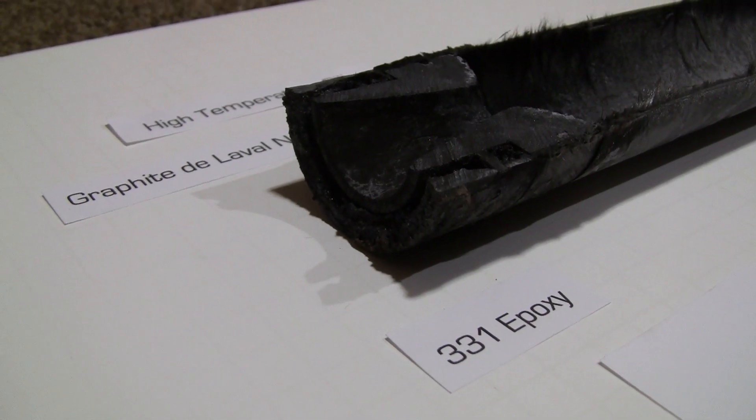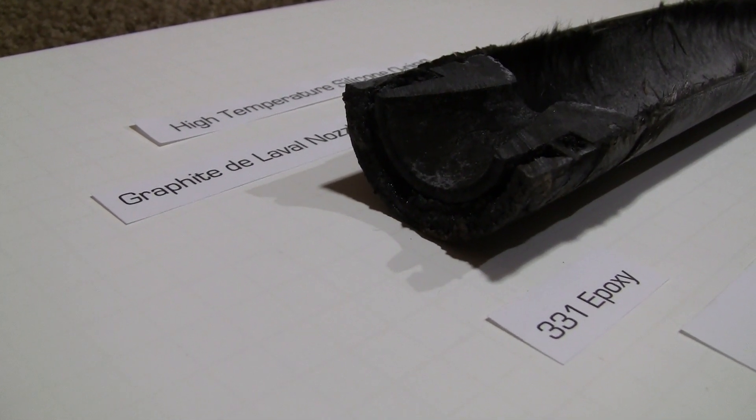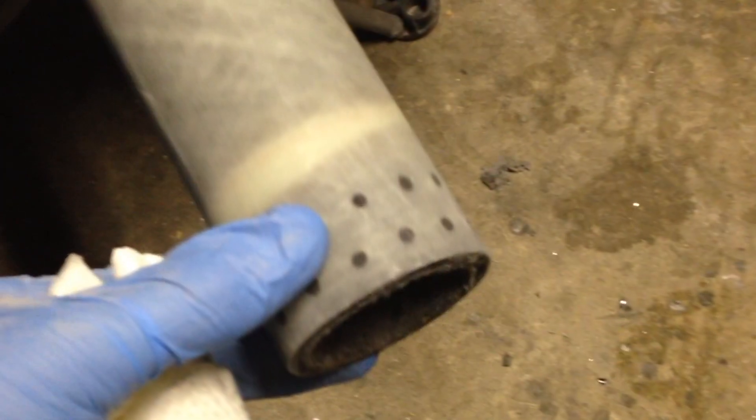With this design, I'd be pretty wary of doing a full graphite nozzle. It was pretty clear by the end of the burn that the heat was getting to the epoxy and starting to weaken that bond and joint at the nozzle end. But all in all, this was a pretty simple design that seems to work quite well.